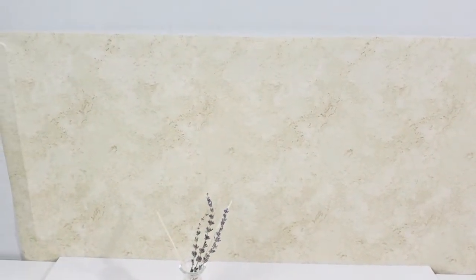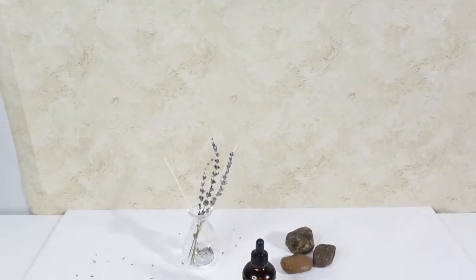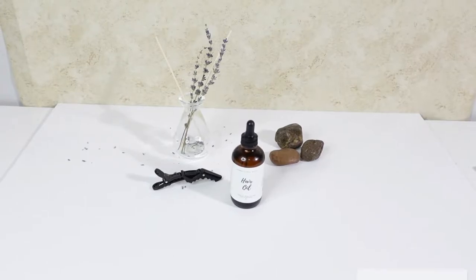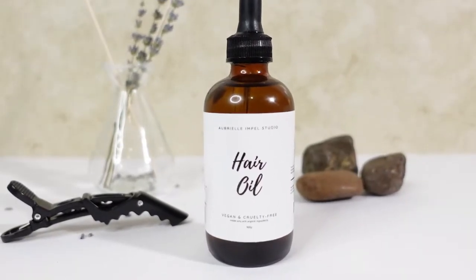The first thing I want to highlight is this backdrop — this is actually some contact paper from Dollar Tree. I'll post a link down below and also post a picture on the screen. The next thing I want to highlight is this foam board; I purchased mine from Walmart for about 88 cents. The next thing and the main thing is this product.